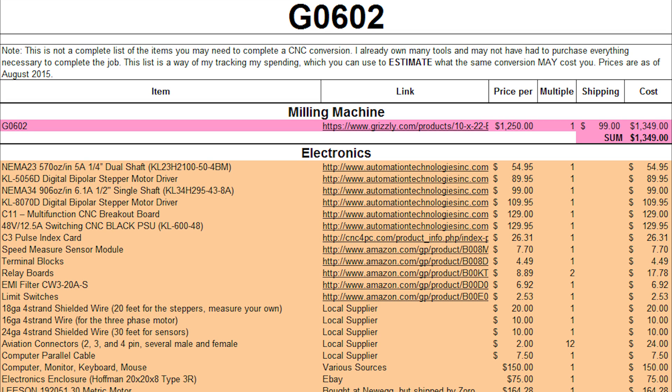The driver for the Z-axis is the KL8070D. The breakout board is a C11. I'm actually controlling both my mill and my lathe from the same enclosure, which means I can only use one at a time — which I'm fine with. The C11 breakout board is the one I went with for my mill conversion and I still recommend it. It's a great board: opto-isolated, onboard relays, lots of features — really solid.